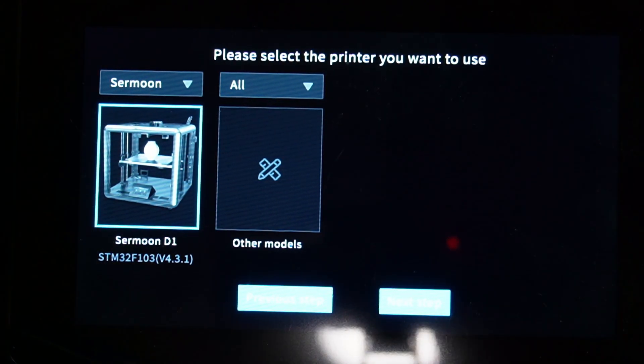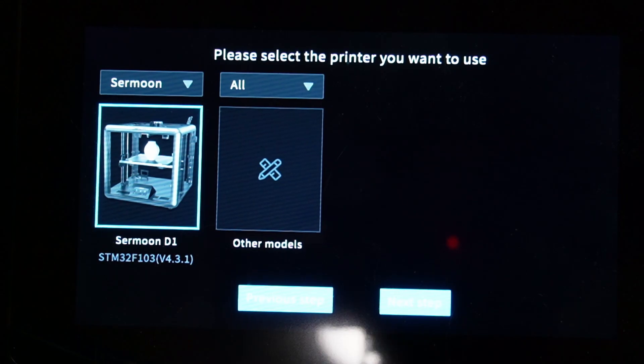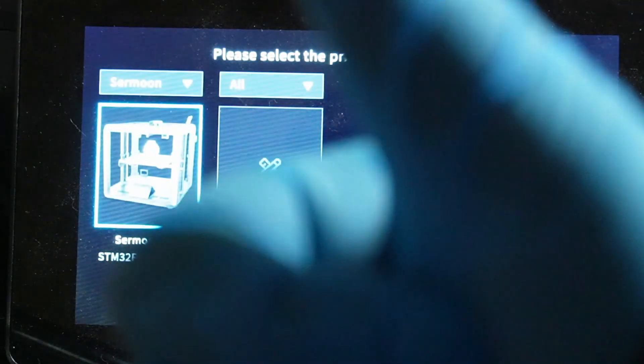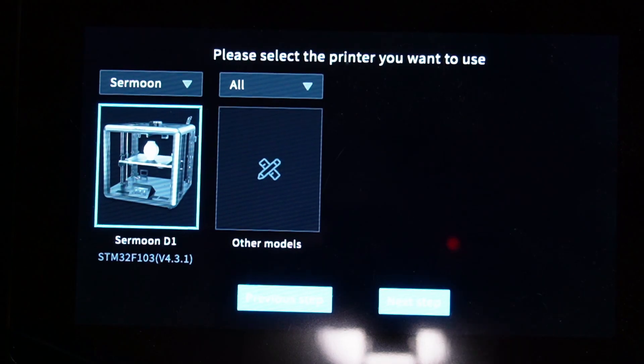So guys, this is all I have to show you on the Creality Sonic Pad regarding which printers are compatible today. More printers will probably be available for it in the future — I think it will always grow with this kind of firmware. Anyway, thank you for watching this short video. Hit the thumbs up if you liked it, thumbs down if you didn't, and subscribe to my channel if you'd like to see more content like this. Bye!